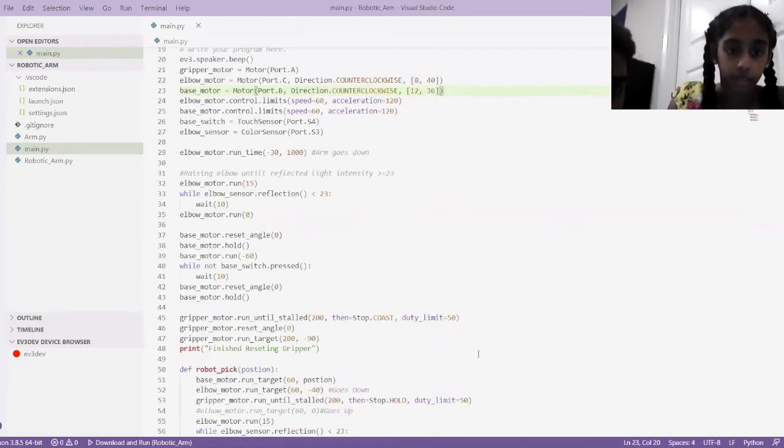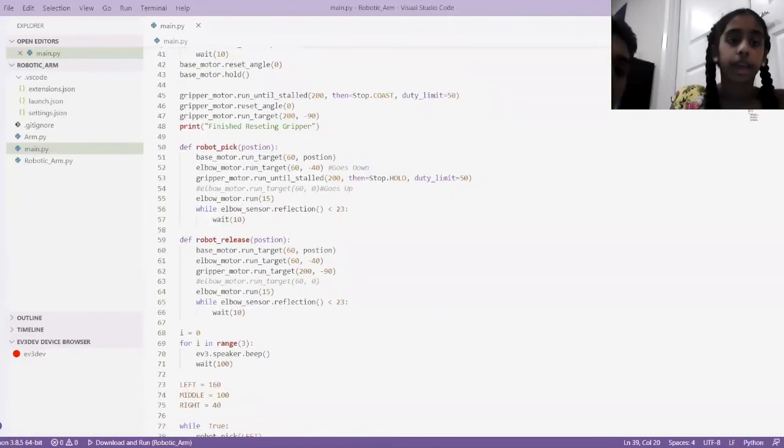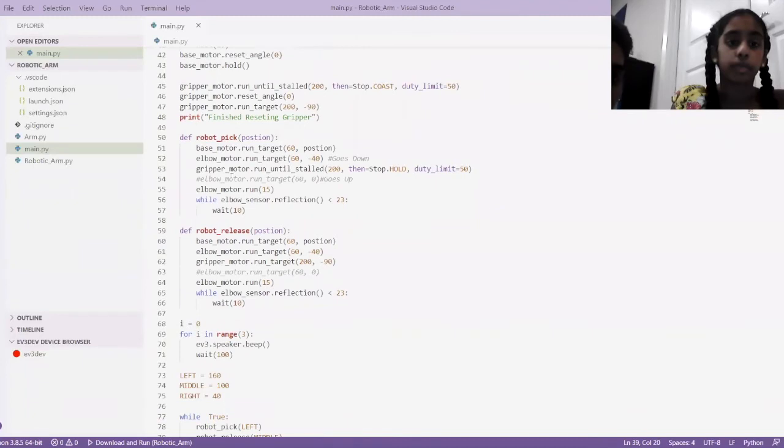From here all the way up to here, it's resetting the gripper motor. This is the part where it goes down, then up, then opens and closes the gripper. So no matter what position you start in, it'll always go back to that starting position to make it more consistent. And this robot pick position and robot release position are functions.